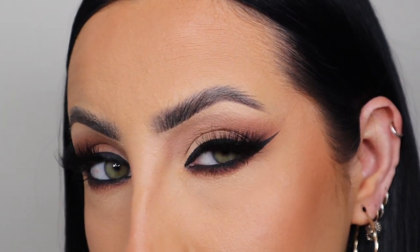Guys, I absolutely loved this — it's like my go-to makeup look. I love how matte it is, I love how flawless. Thanks for watching.